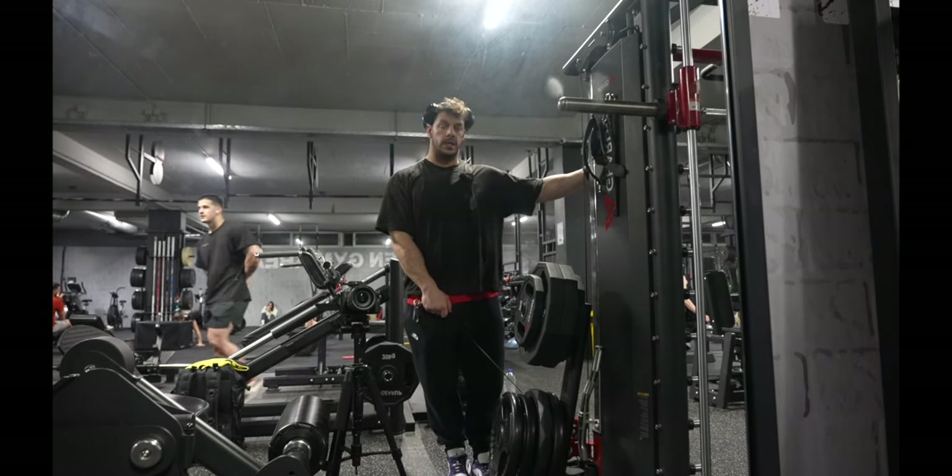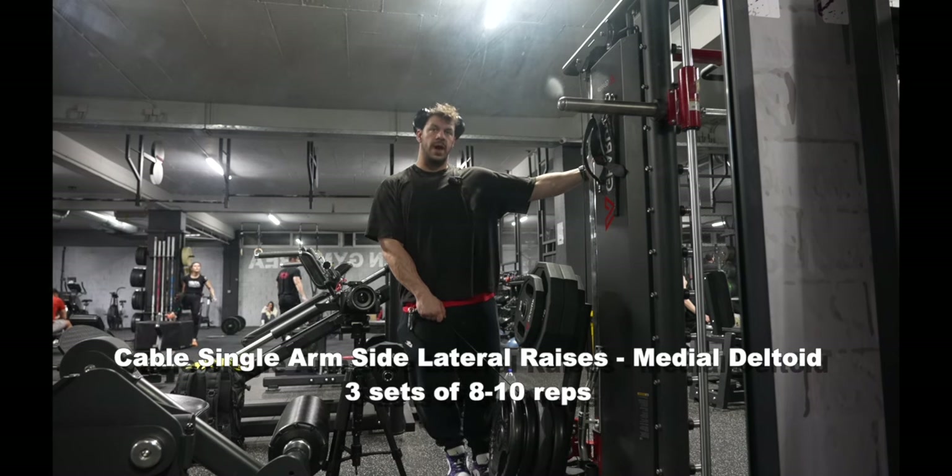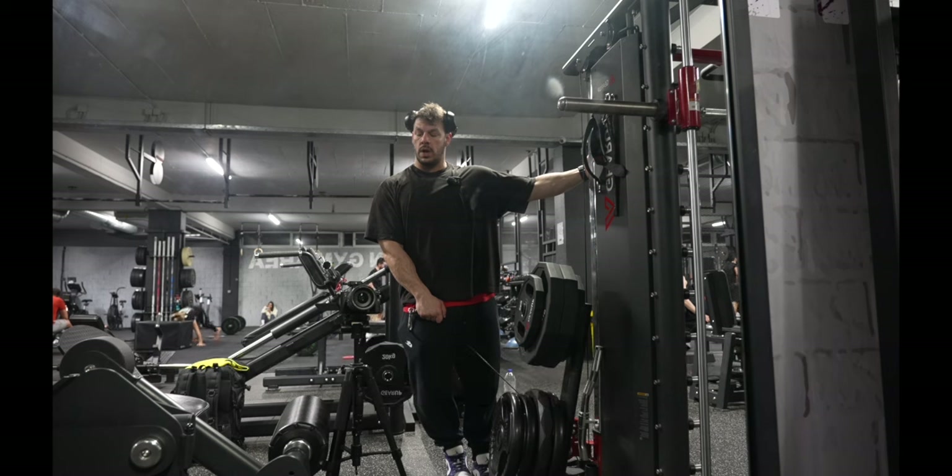For my next exercise I'm doing side lateral raises with a cable. I find them a little more isolating than dumbbells and I quite enjoy them so far.